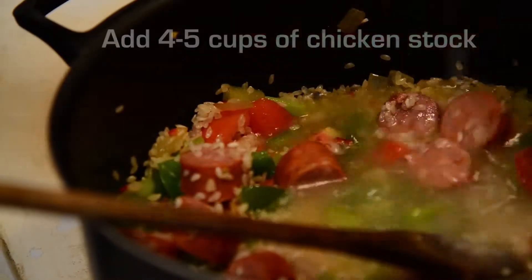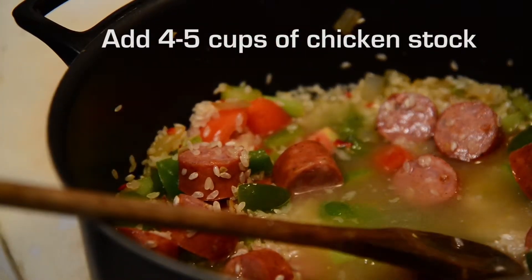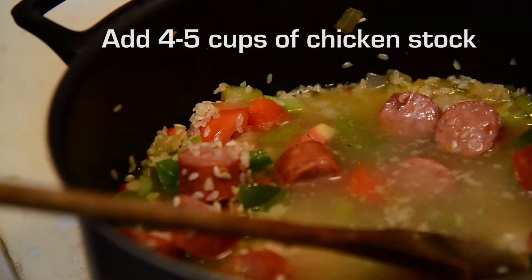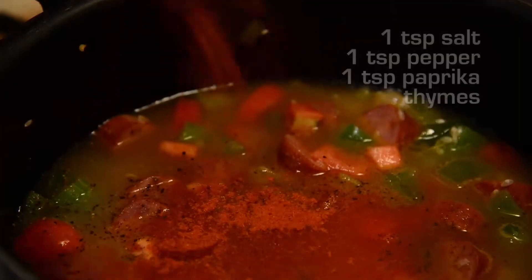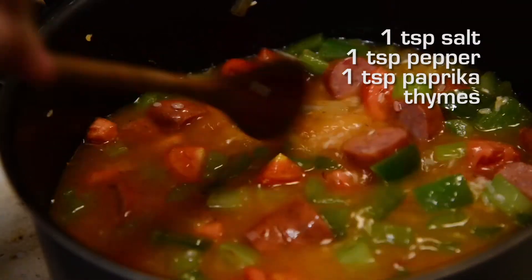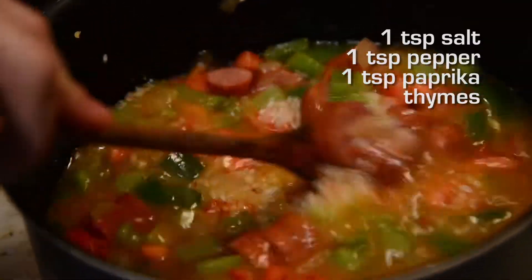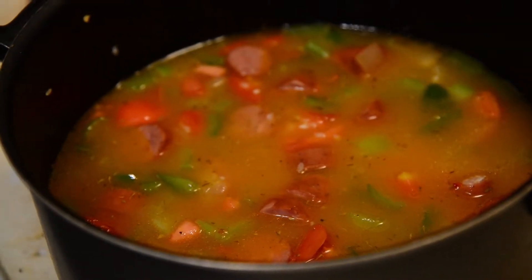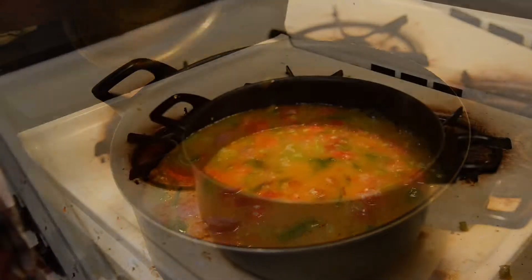In a lot of recipes you can substitute water for chicken stock because it won't affect the flavor too much, but for jambalaya the rice really soaks up the chicken stock and it makes a huge difference. Bring the mixture up to a boil, reduce to a simmer, cover, and cook for about 45 minutes.